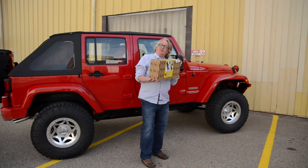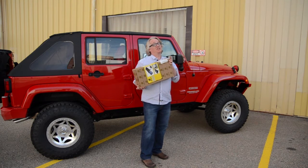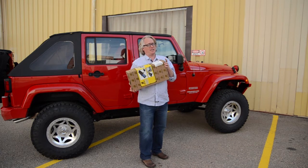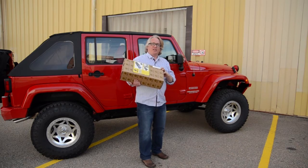Since we first filmed the video on the under seat locking storage box, two things have happened. It's become an extremely popular product — one of our best sellers — and we've also released this one, which fits under the passenger side on your JK.